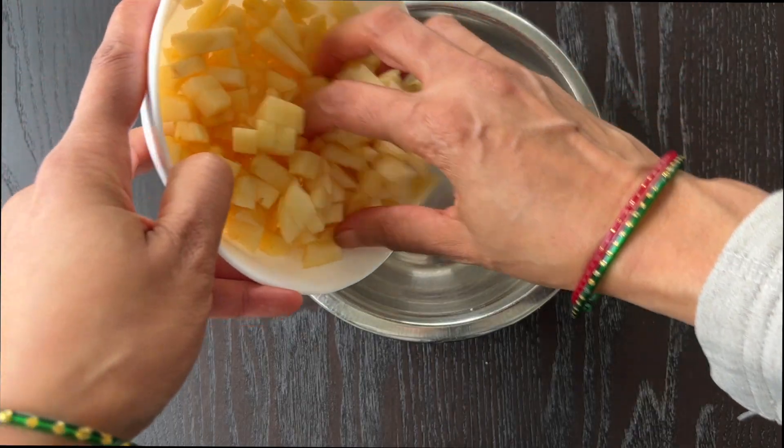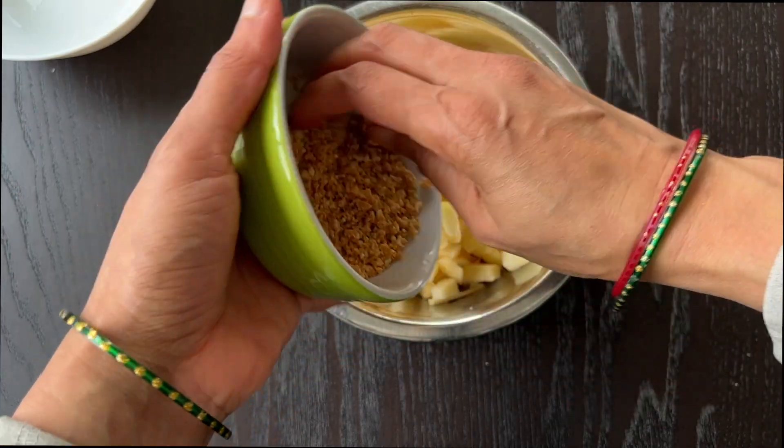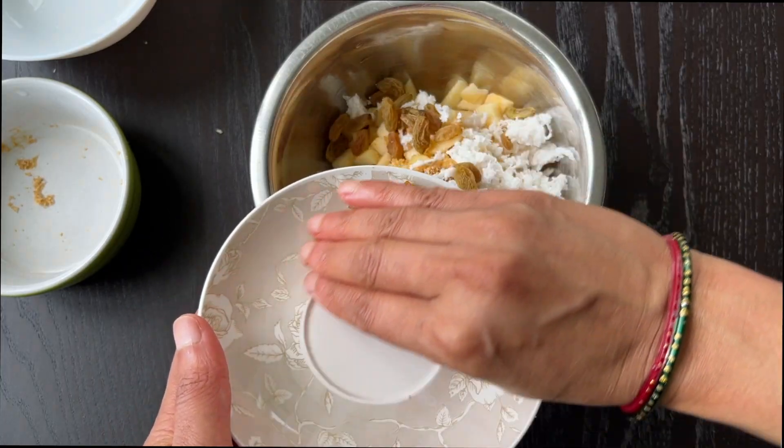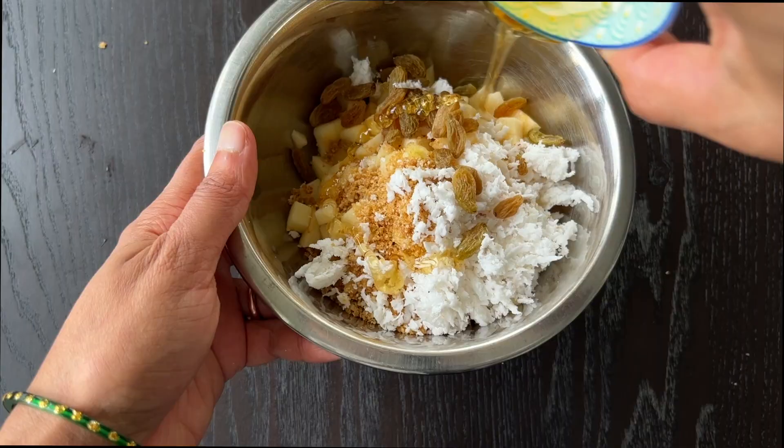To a bowl, add the apple, grated coconut, chikki, and raisins, and add honey last. Mix everything and the salad is ready to serve.